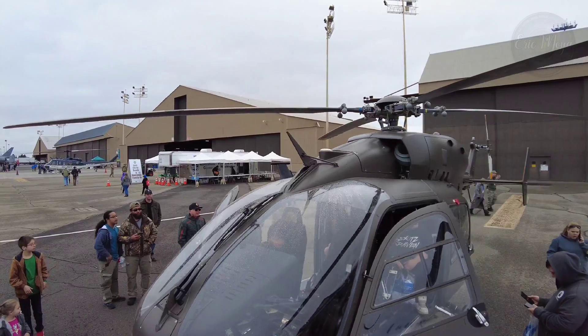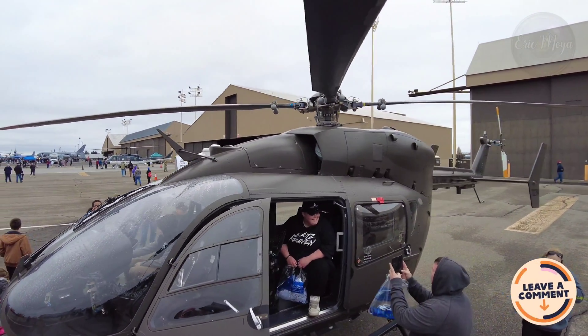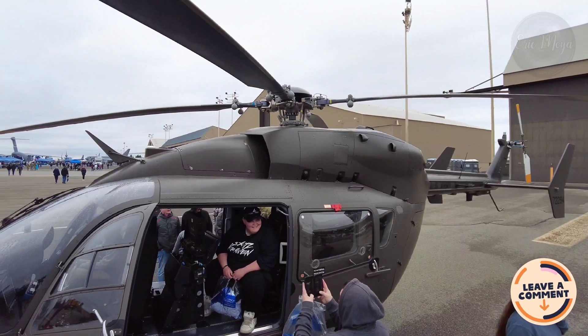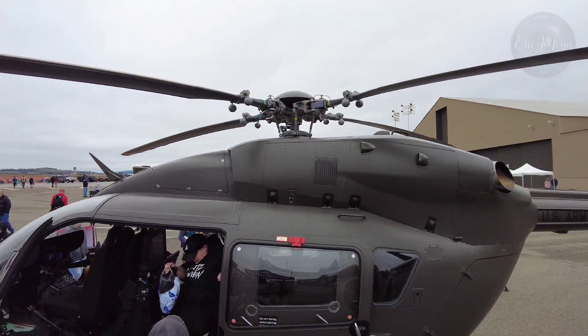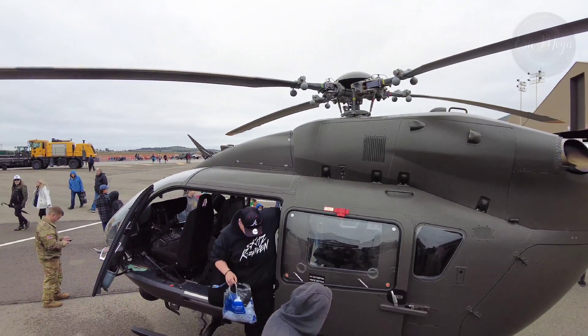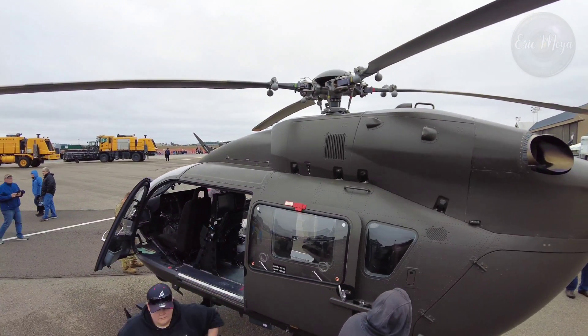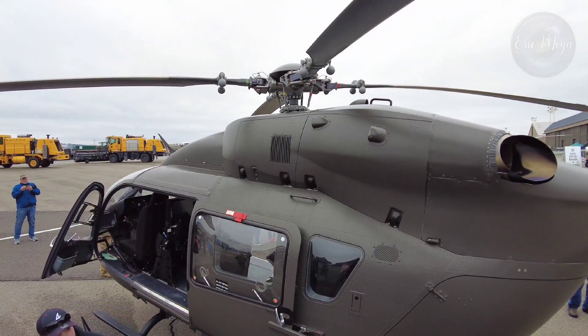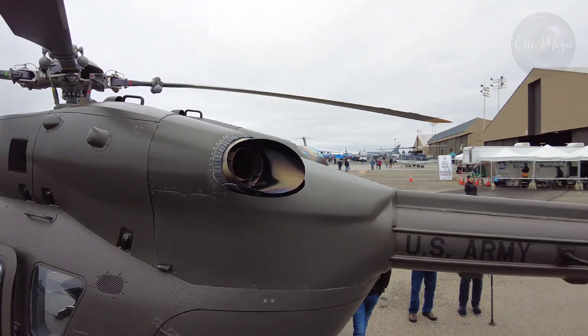Other than utility transport, the Lakota can be configured for medical evacuation, VIP transport, security and support, and opposing forces training. It is described as the best military aircraft in the inventory for domestic operations, used by the Army National Guard for state support, disaster relief, and homeland defense, and by non-deployed active units for medevac and training.